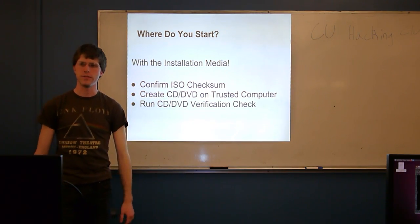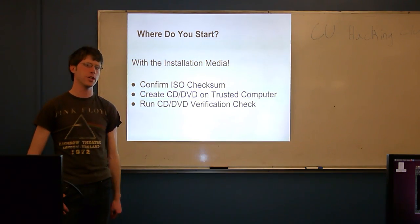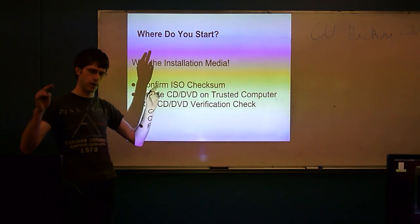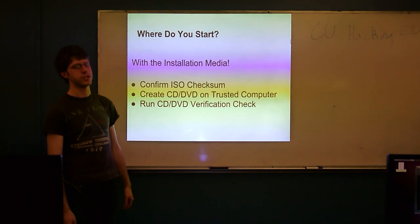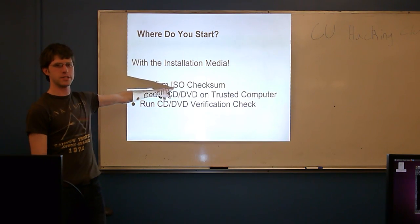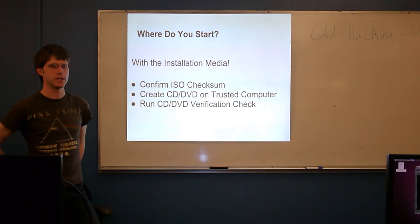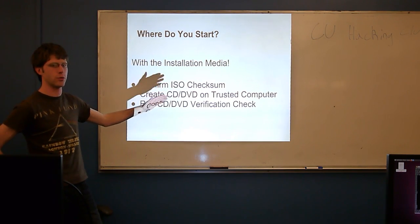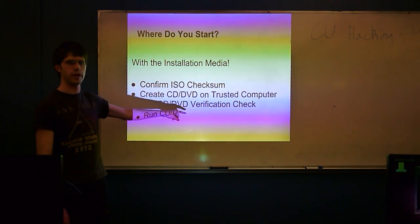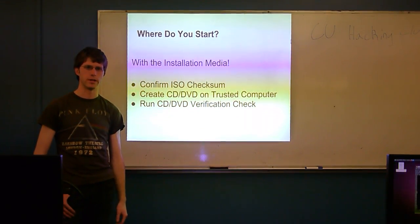Next, you have to actually burn that to a CD or DVD. If your job is to install every one of a company's computers, there's a lot of incentive for someone to break into your machine and modify every CD burned to insert a backdoor. In big commercial environments, you have to make sure that the machine you're using to set up this CD is trusted in and of itself. All these installation media have a built-in self-check: when you boot the Ubuntu CD, there's always an option to run a CD self-check. In reality, if someone's smart enough to corrupt your ISO, they can probably corrupt this self-check too — but at the very least, it tells you your CD burn worked correctly.